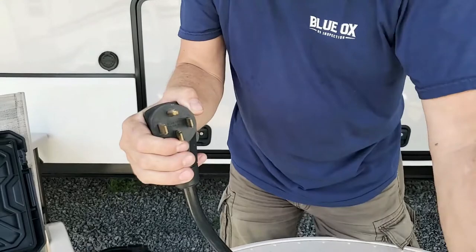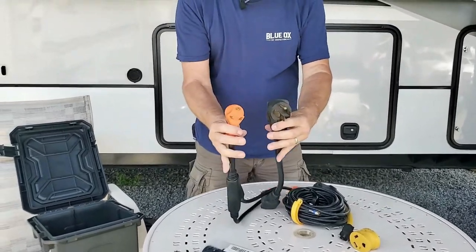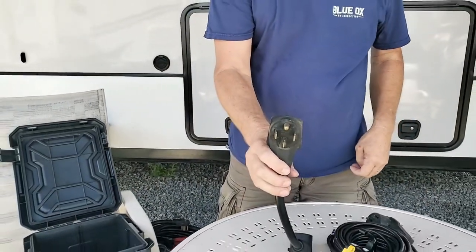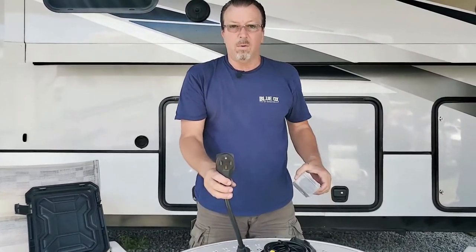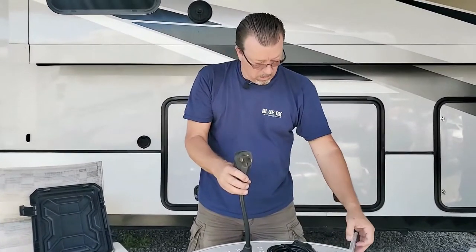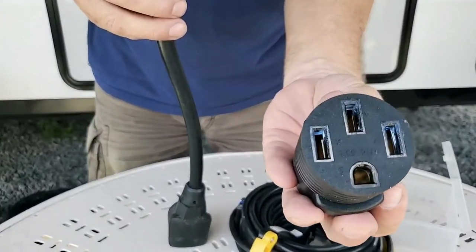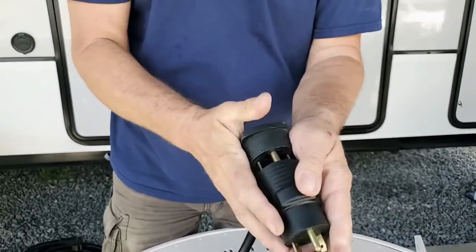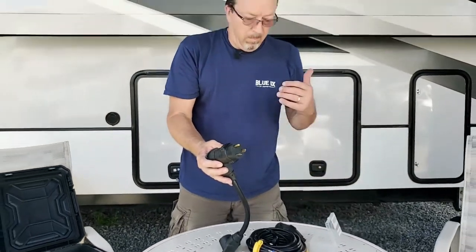With our camper we've got a 50 amp hookup. For those who have a 50 amp, you recognize those. A 30 amp would have three prongs — so this is 30 amp and this is 50 amp. Since I have a 50 amp and I end up having to adapt to a 30 amp site — you checked in and you can only have a 30 amp site, no big deal. You take an adapter like this — from 50 amp to 30 amp. Now you plug your 50 amp camper into the 30 amp pedestal and you're ready to go camping.